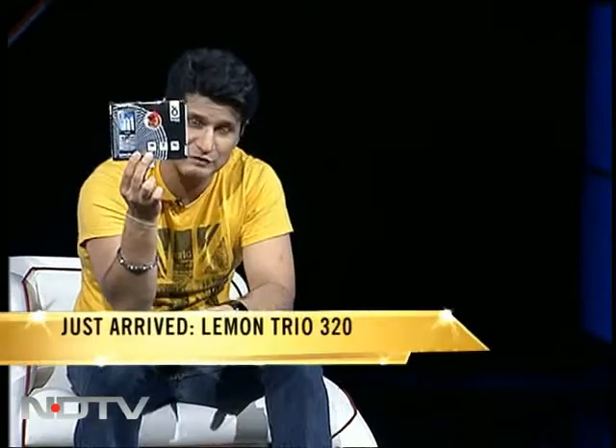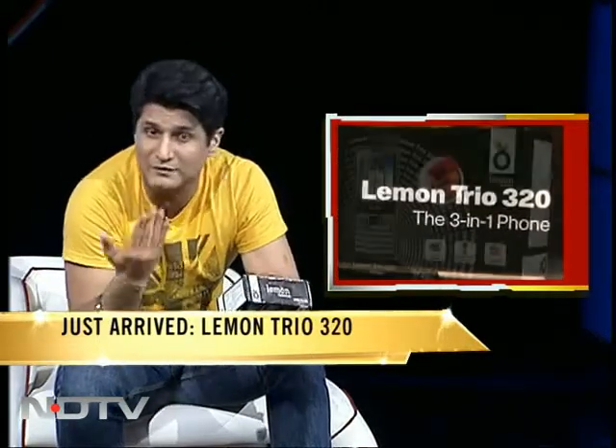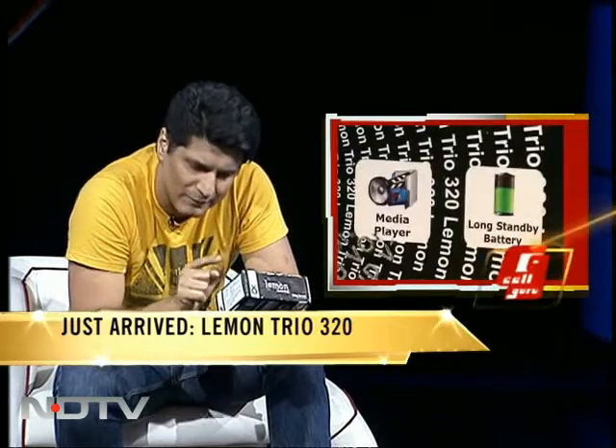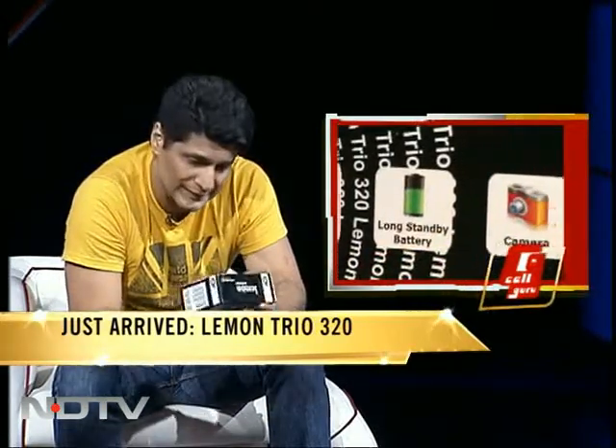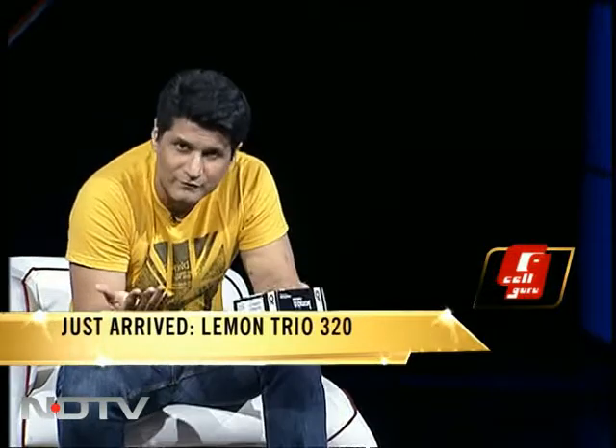Time now for our 'just arrived' section. This has just arrived — it's called the Lemon Trio 320. It says 'three in one phone.' My first reaction was maybe it has three big functions, but here's the secret: even though it says media player, long standby battery, and camera on the front, the real 'three in one' secret is revealed here — dual GSM and one CDMA. That means it's a three-line phone. Isn't this getting a bit ridiculous?